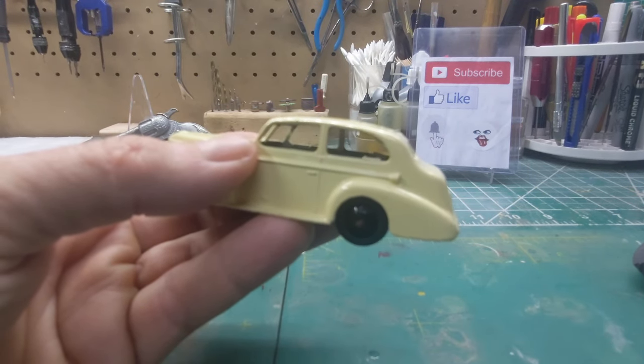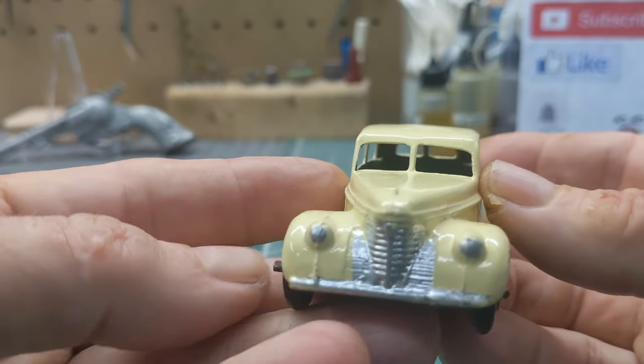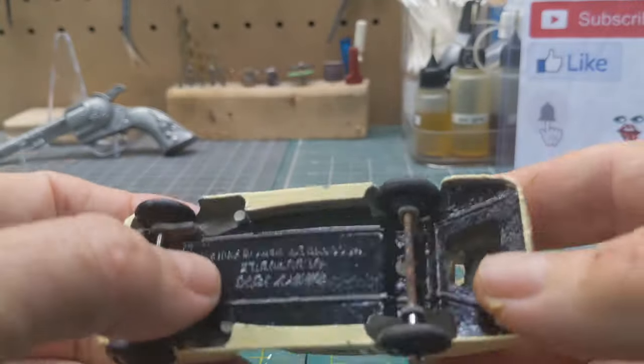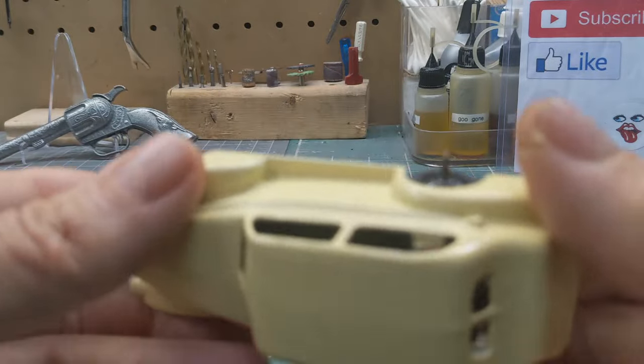Let me get a closer shot of it. It's just a single casting with a tin base. What holds the base on are the axles — the weight of the wheels — and both of them are pinched over.